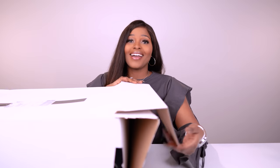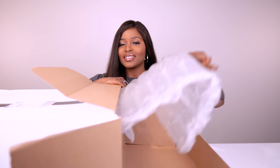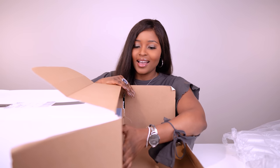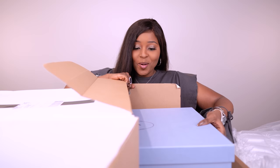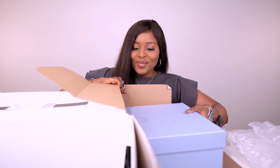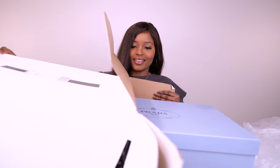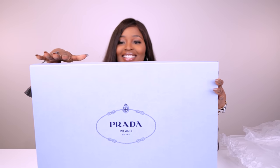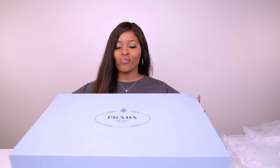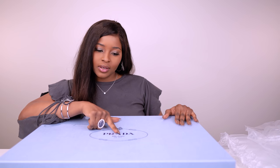They were not cheap either. So let's just open the box. Stuffing! Look at this, you guys — isn't it so fancy? It's quite heavy, so I'll put it back down and we can open it together. It just says Prada Milano 1913.